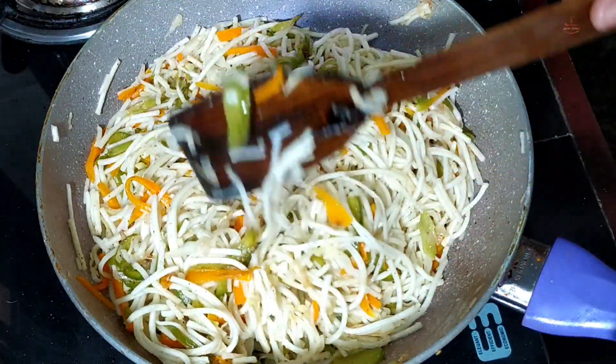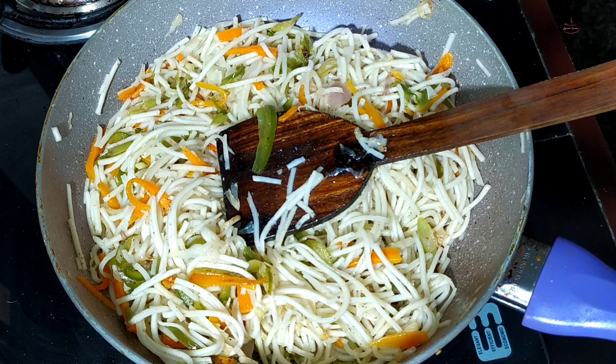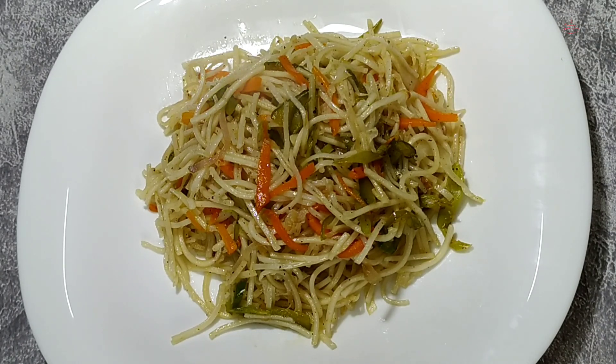Let's mix it on a high flame and mix it well. If we want to remove the tomato sauce, we will mix and get a new sauce. Let's start the tomato sauce. Add the egg.